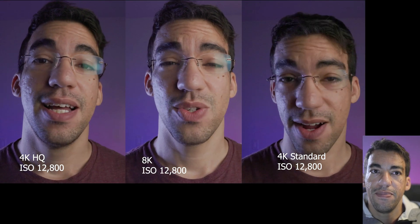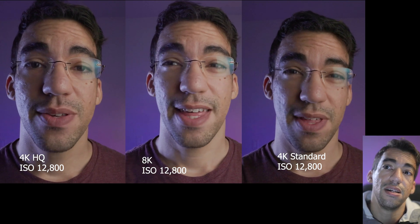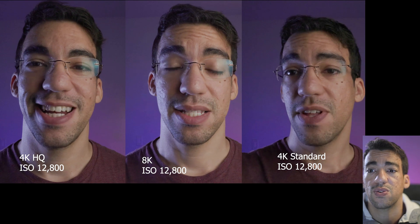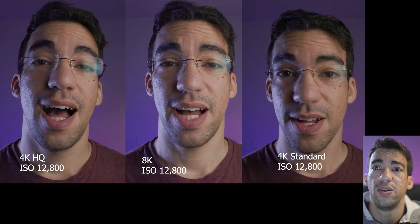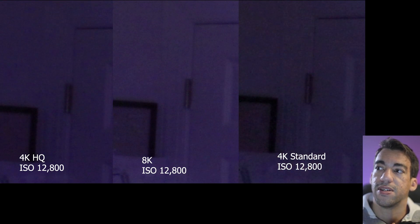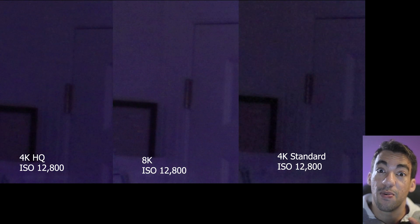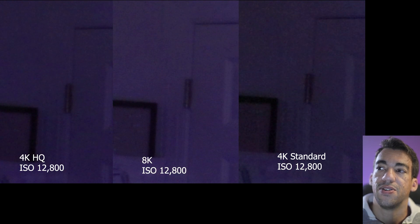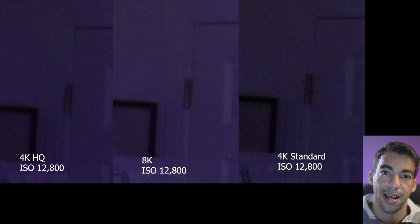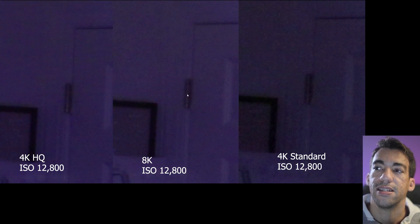At ISO 12,800, the noise is definitely starting to pick up on the 4K standard, but in my opinion it's still usable for whatever you're trying to do in a low-light scenario. 8K ISO 12,800 looks great. 4K HQ 12,800 also looks great — the R5 is a low-light beast. When you zoom in 400%, the grain on 4K standard is almost unusable from that close, but at full shot it's fine. The 8K grain is much finer, so you get a lot more detail in that shot.